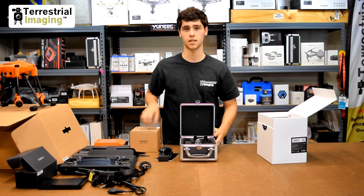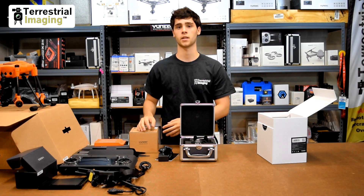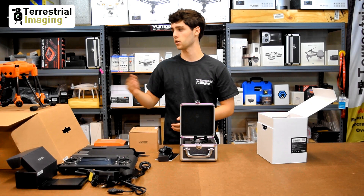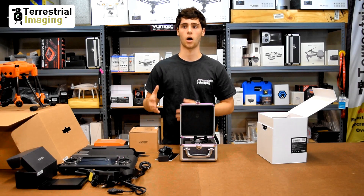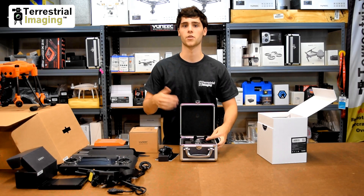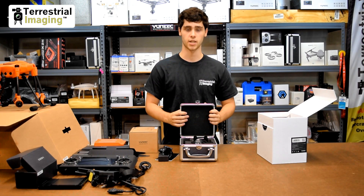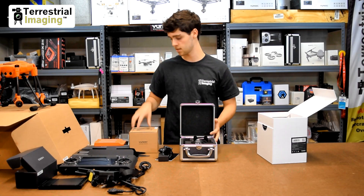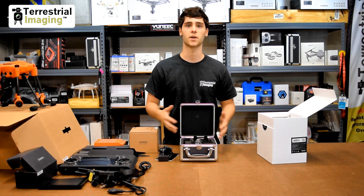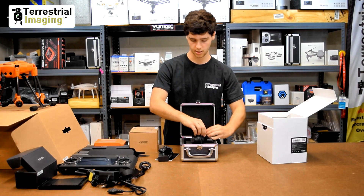The reason I think the CgoET comes in a case and the E90 doesn't is because the E90 is going to be your main camera on the H520 — it's a regular camera, 20 megapixels — so you're going to be using it for capturing most images. The CgoET is more of a specialty-use camera for thermal imaging and low light, so it comes in a case because you're not using it all the time. The E90 will be on your H520 for the majority of the time, so the case is a nice way to store the ET when not in use.